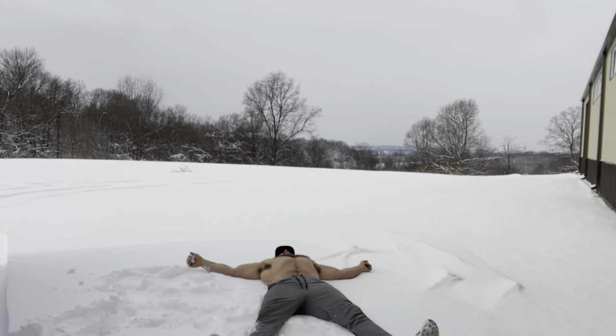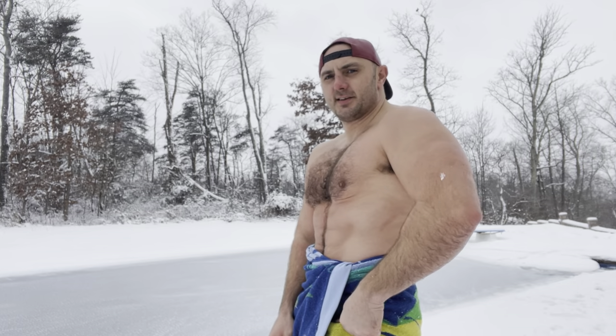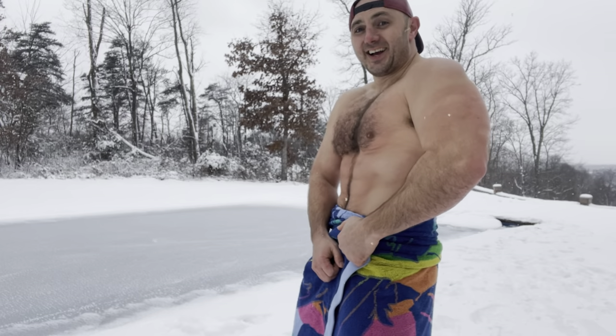Just playing in the snow after the workout. I love the snow — I wish we had more where we live. I just love doing cold therapy, messing around, walking around with my shirt off for a couple hours outside.